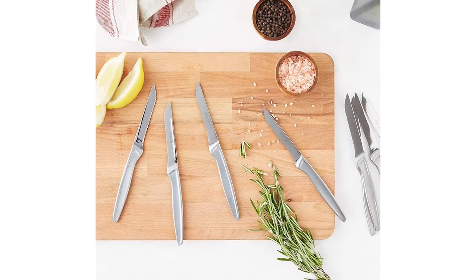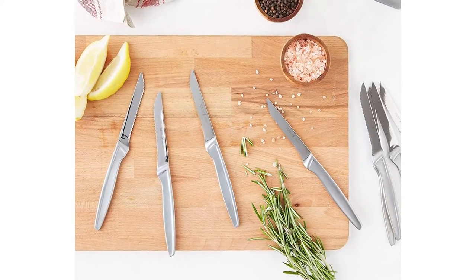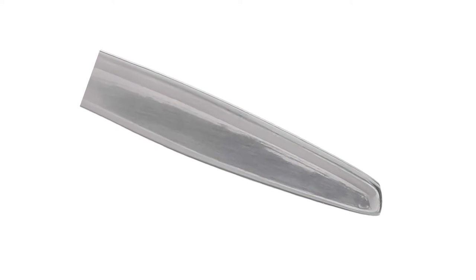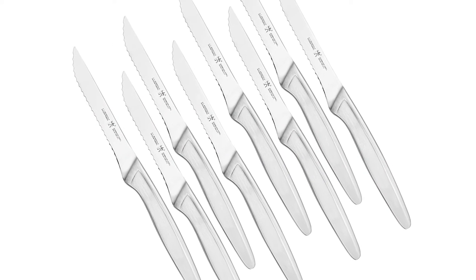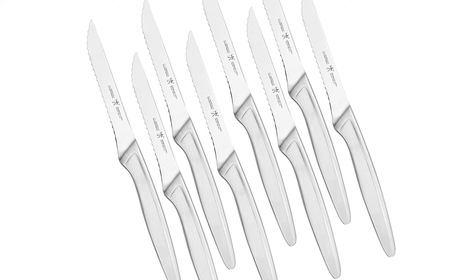Henkels knives are fabricated from high-quality stainless steel, boasting a single-piece construction that provides excellent durability. The full tang offers optimal balance while the ergonomic handles promote fatigue-free cutting. With technological expertise, Henkels crafts cutlery for the value-conscious customer who wants high quality for the best value.